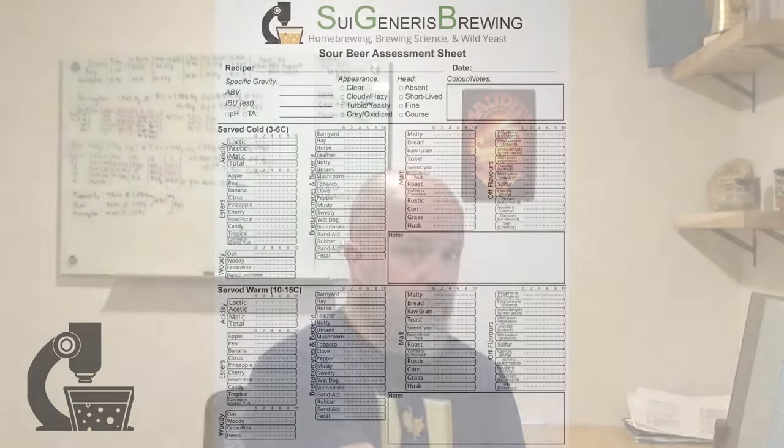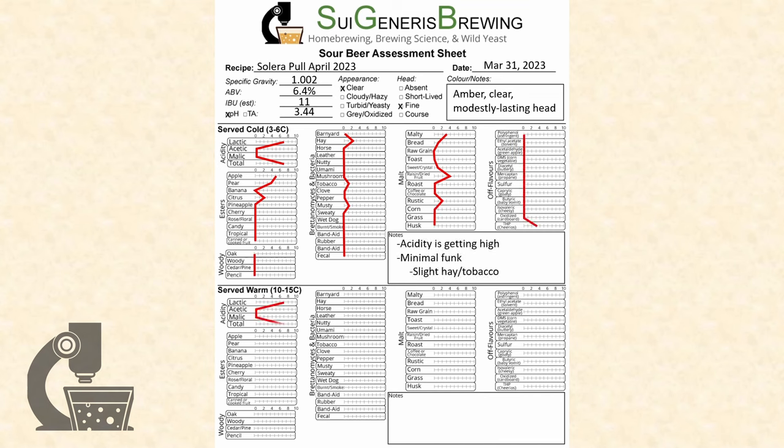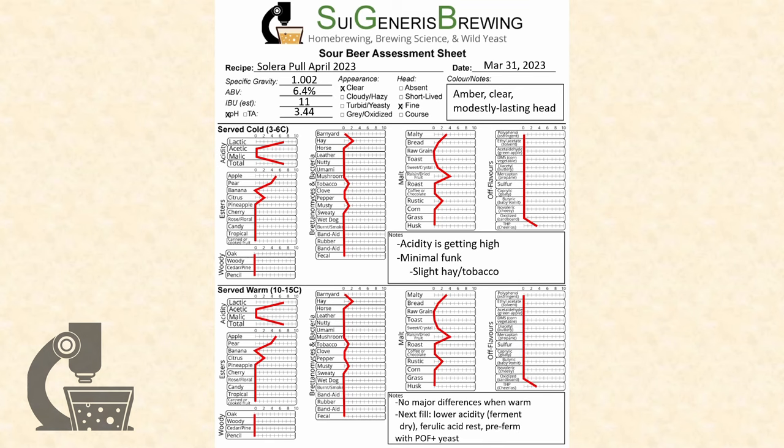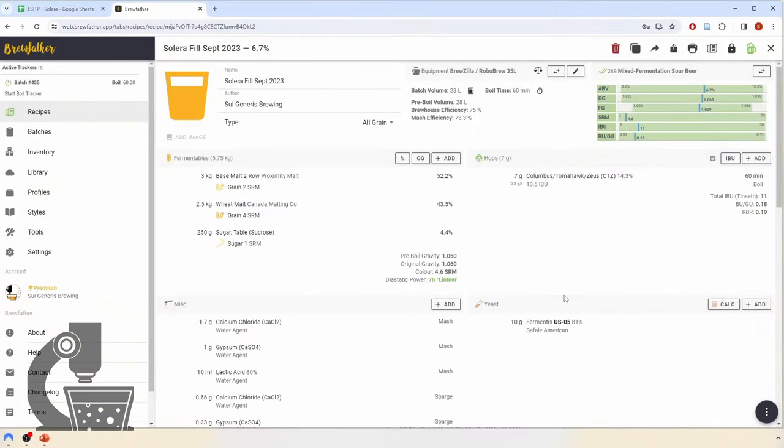That was a lot to take in, so let's go through an example. Here's my score sheet for my latest withdrawal from the Everybody in the Pool Solera. This was actually one of the best pulls I've had from the Solera, so it really didn't need a lot of tweaking. However, it was slightly over-acidified and the Brettanomyces character was a little bit weaker than I would have preferred.